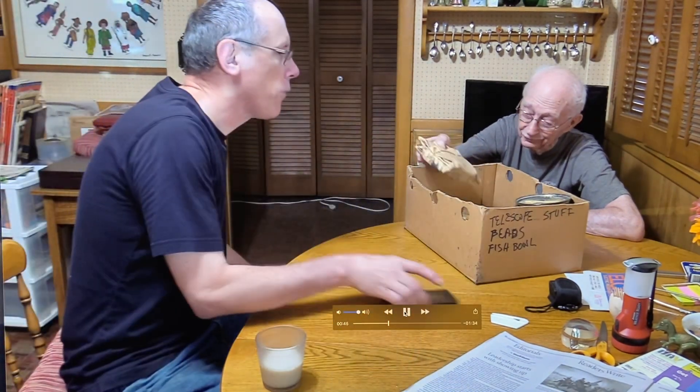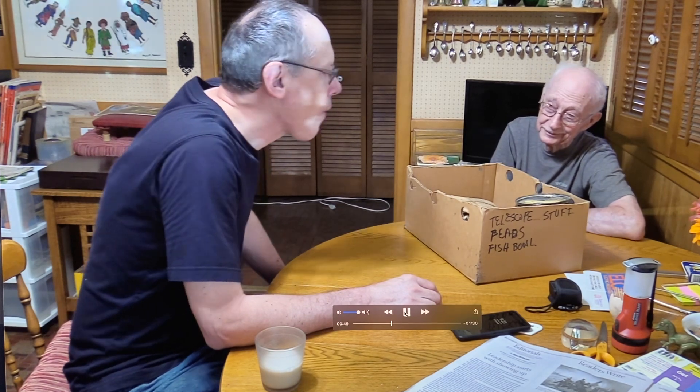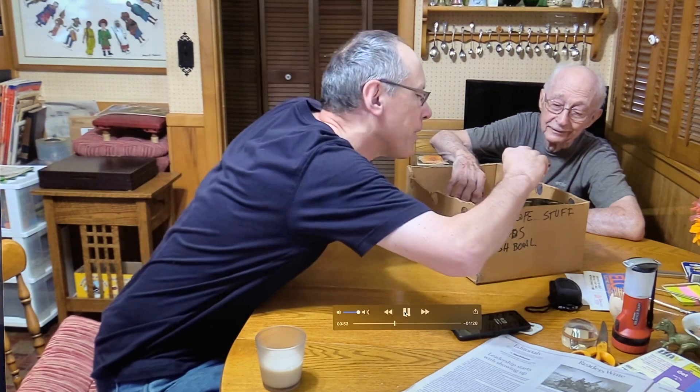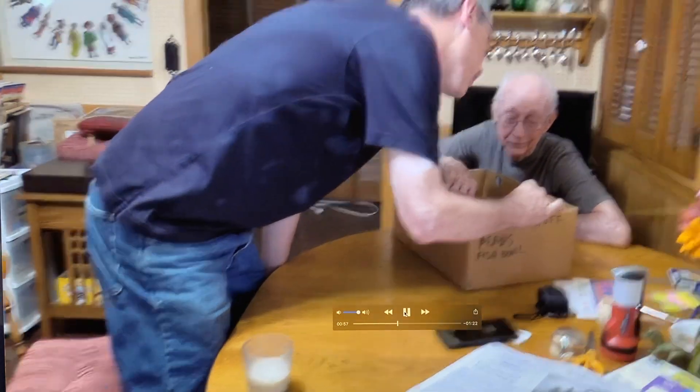Is it possible to have a look? Well, I have to unwrap it. Is this carborundum, or what's in there? I don't know what's in there. It says 'four inch telescope stuff.'